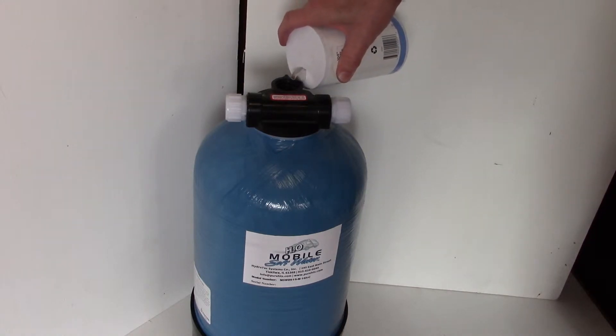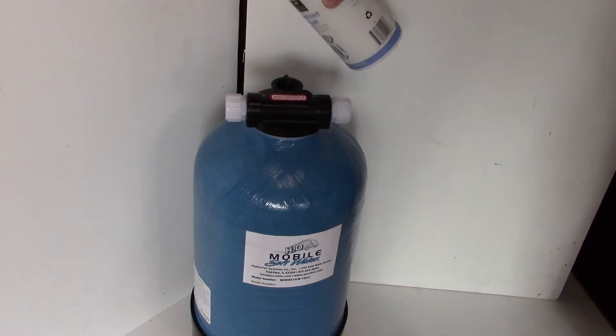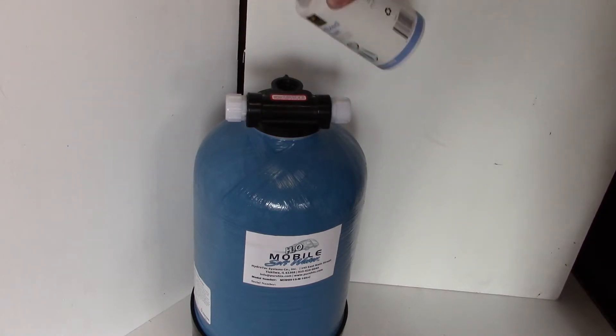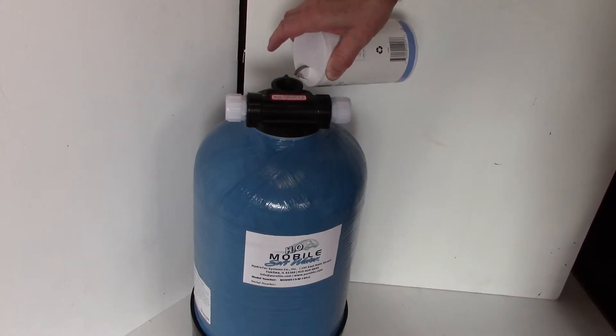Once you get the salt in the tank, close the salt port. Connect the inlet side to the supply water and the outlet to a drain hose.